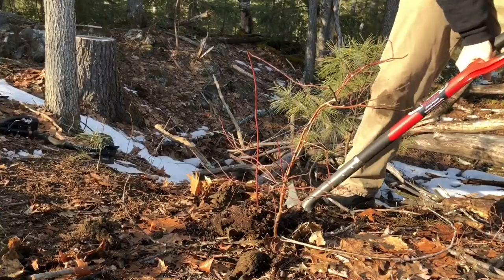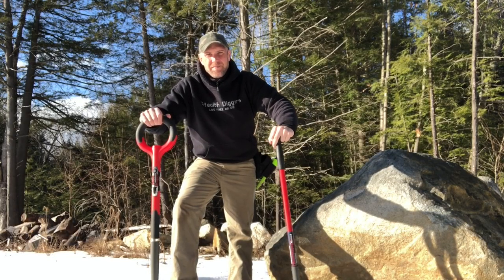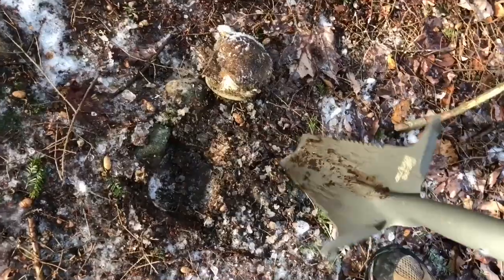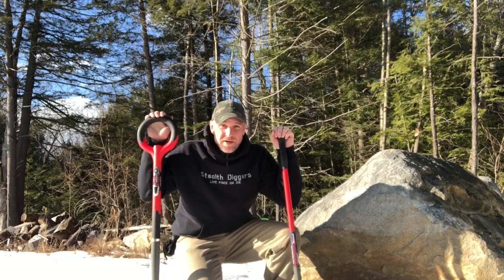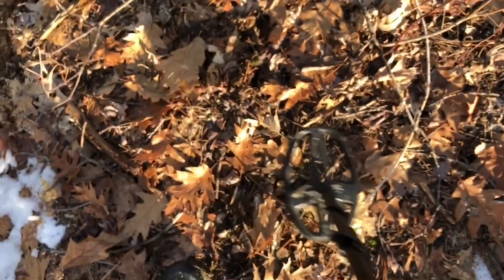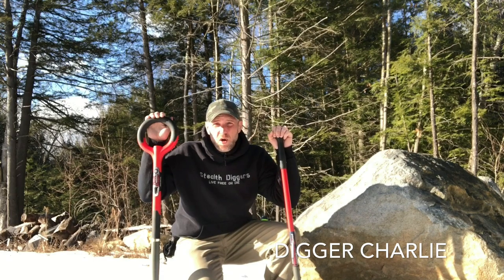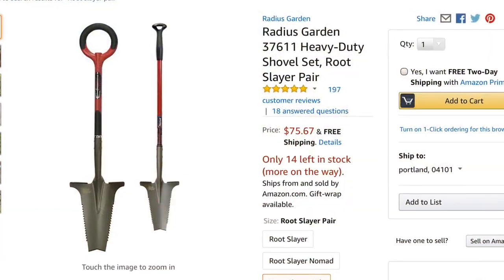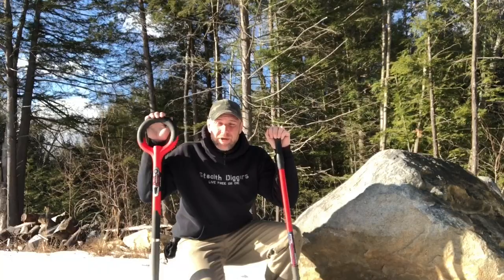We got the Root Slayer Nomad. I needed a couple shovels for around the yard, but also with the intent for metal detecting season — I want something that I can dig out bottle dumps, cellar hole lips, or privies with. At 80 bucks for the combo, you can find these on Amazon, link down below.